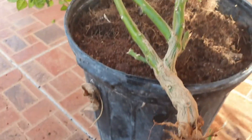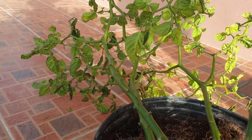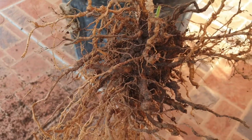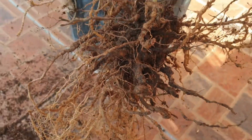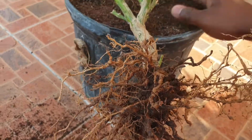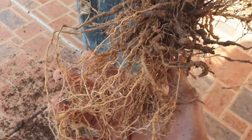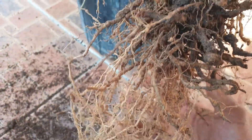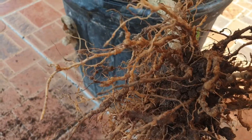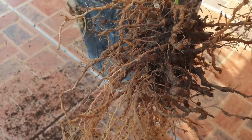This is a very important lesson: if you see that there's nothing happening above ground with the plant or leaves, you definitely need to find out if anything is wrong below the ground. When I pulled this plant out of the pot, I looked at the roots and I saw that these roots looked terrible, and I realized it was the root knot nematode.